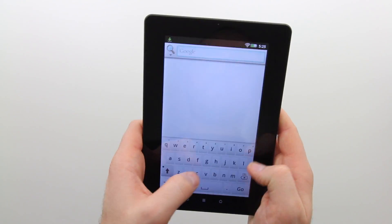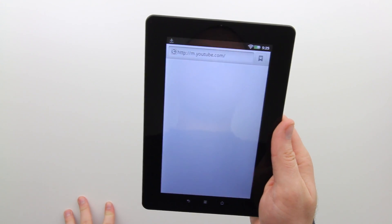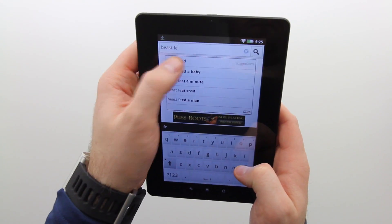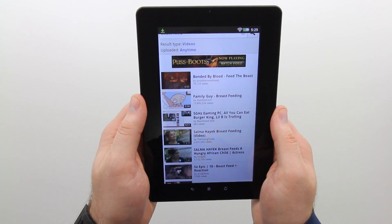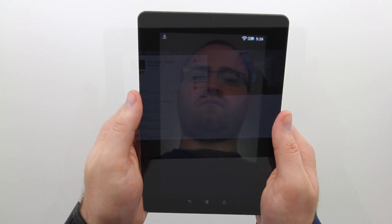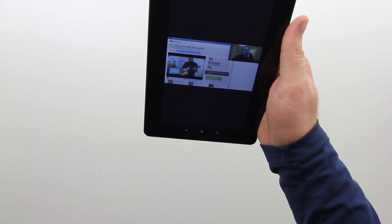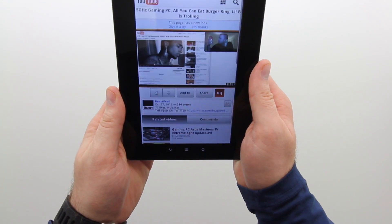Another thing to mention is that there's no YouTube app pre-installed. Instead, when you search for YouTube it brings you to the mobile web page, and I'm not sure why that is. Maybe there's a YouTube available in the App Store, but that's okay because the mobile page works just like an app more or less. We'll go ahead and launch the most recent episode of the Beast Feed — that's my other channel. If you guys haven't checked out my news channel, it's called the Beast Feed at youtube.com/beastfeed.